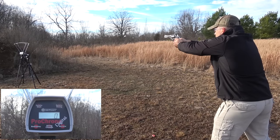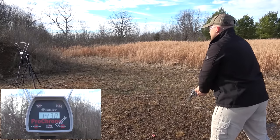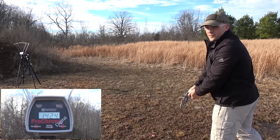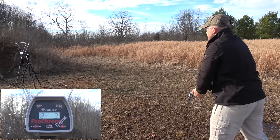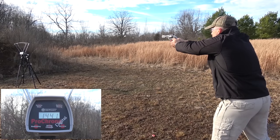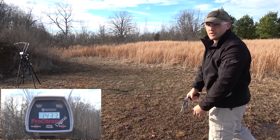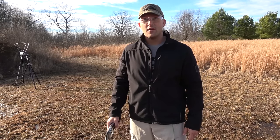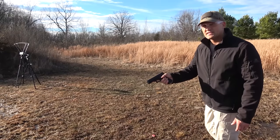Now for the .357 Magnum loaded with 158 grain jacketed hollow points. The shots came in at 1,438, 1,424, 1,441, and 1,433 feet per second, for an average of 1,434 feet per second.